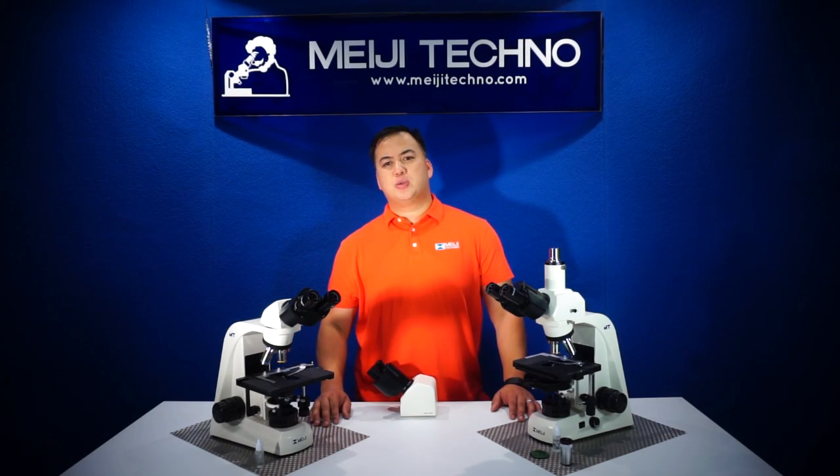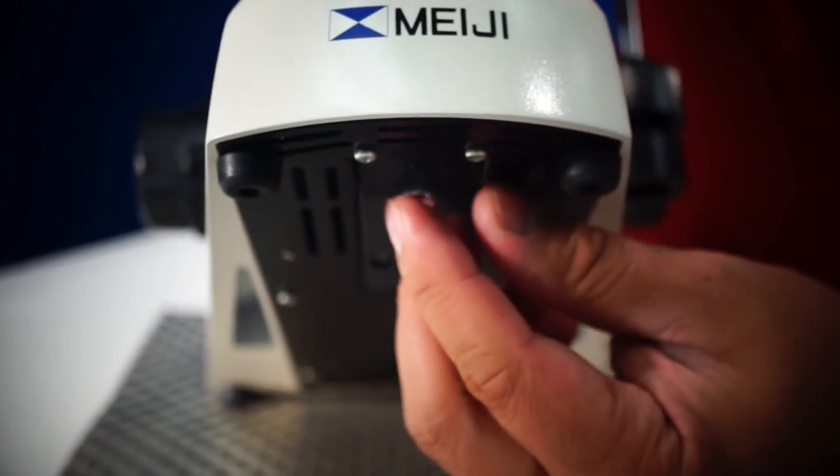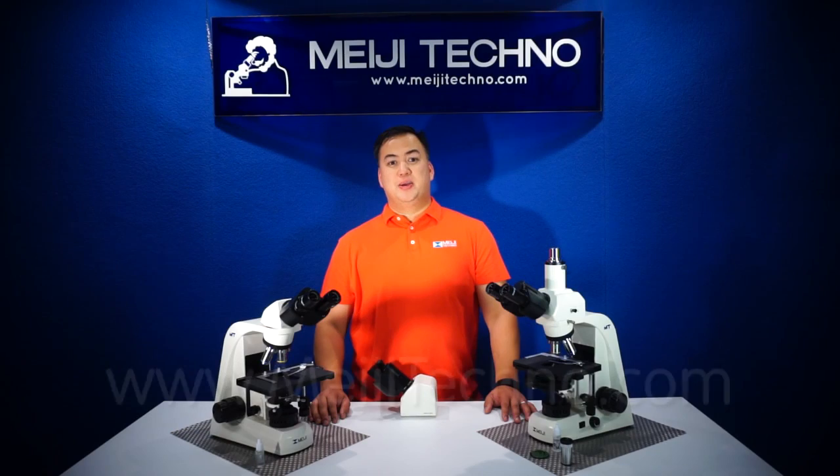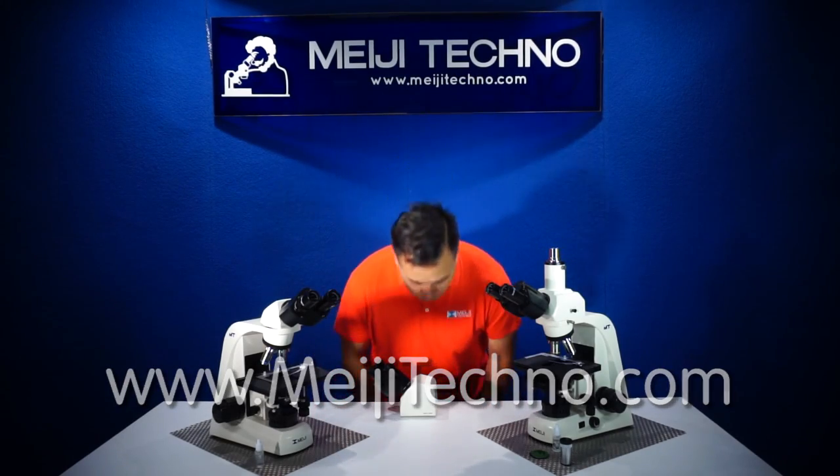All of the MT4000 models, both the brightfield and the phase contrast models, are available in LED or halogen illumination. Please visit our website at MeijiTechno.com for more information. Thank you, and domo arigato gozaimasu.